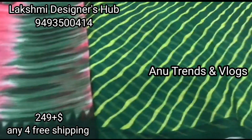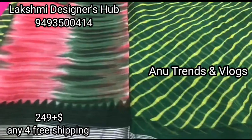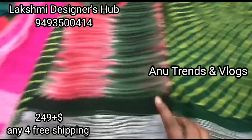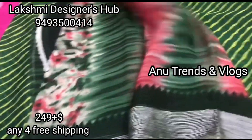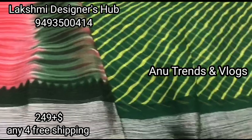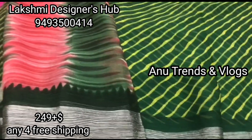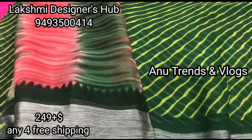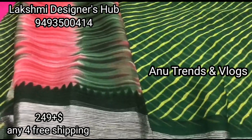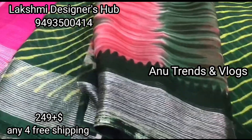This is a blouse, as well as a joint and a shoulder joint. This is a leather style, but it has a different blouse. This is a multi-color blouse. This cost is only 249 rupees. Any purchase of 4 hours is free shipping. This is a shoulder joint. Length is 240 and 3 meters, total length is 540.